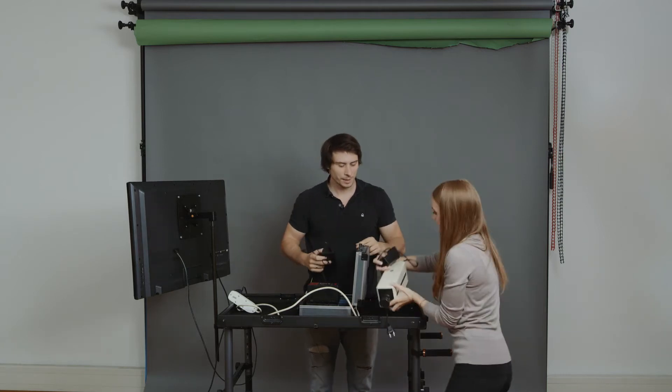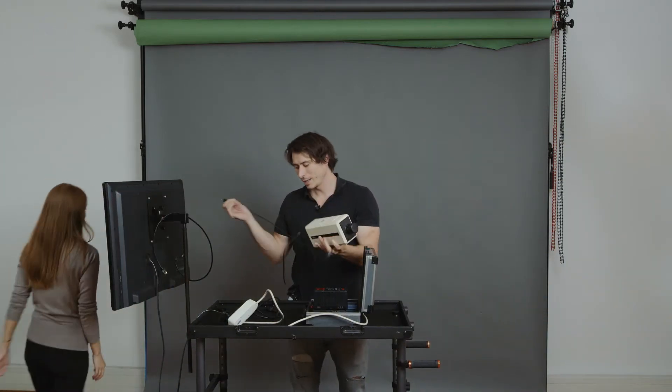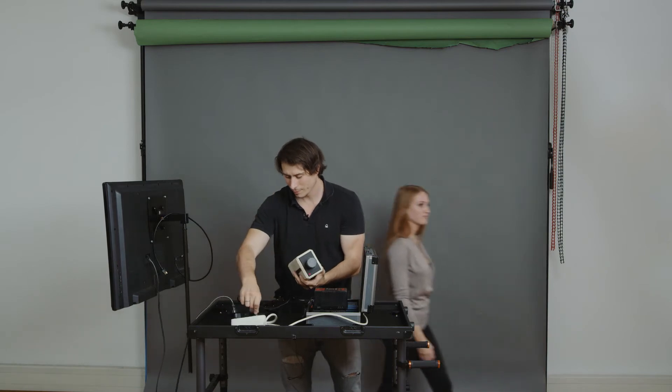We can add something like a camera — that's a new one from Panasonic, very nice. Just plug it in, and it works.